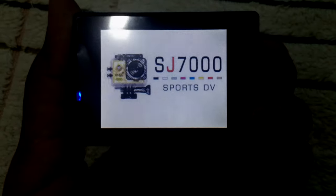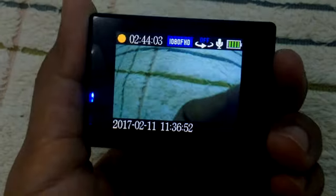Let me turn it on. There you go — 'SJ7000 Sports DV.' As you can see it's really completely different from the previous video. During the startup it's clearly different. Let's go on to the settings.